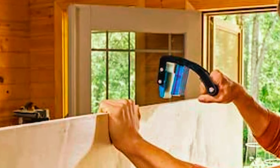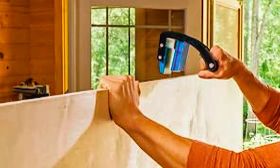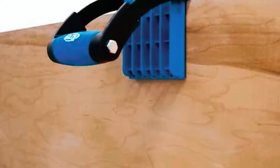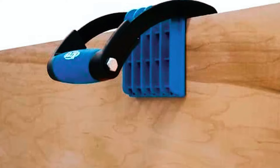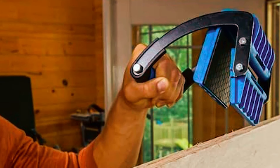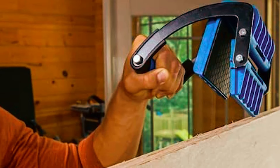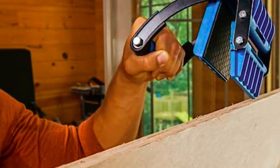The panel carrier features large pads covered with Craig GripMax to provide a strong, secure hold without damaging the material. Its adjustable design automatically adjusts to the material thickness, eliminating the need for manual adjustments. For both small DIY projects and large-scale woodworking endeavors, the Craig Panel Carrier proves to be the ideal companion, ensuring safe and efficient transportation of your materials.